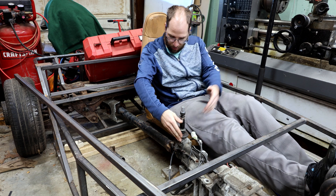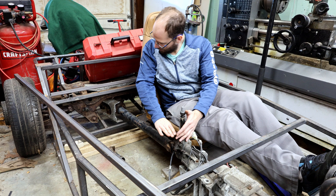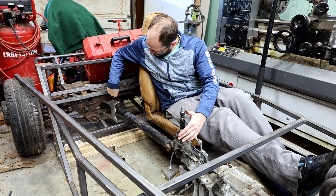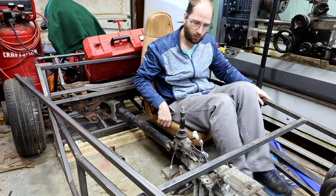My thought is that I'm going to run a bar parallel to the floor and to the top of the chassis back to this bar that I installed, and then a set of tapered bars that run up — so it should be pretty straightforward.